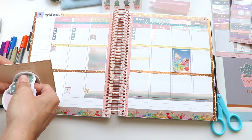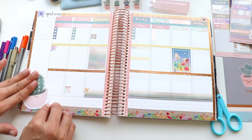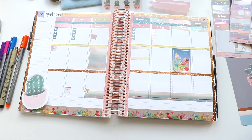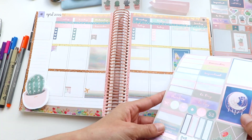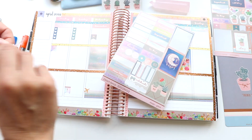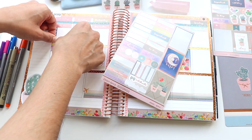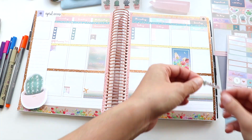You guys know I like putting big stickers in the bottom left-hand side. When I have a kit, I get kind of stubborn and only want to use stuff from that kit versus pulling in stuff from my other sticker books. So I went ahead and added one of these little cactus sticky notes — it's not a sticker sticker, but I thought it goes with the theme.